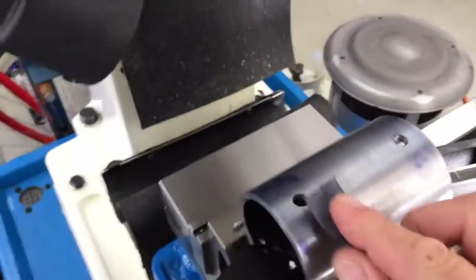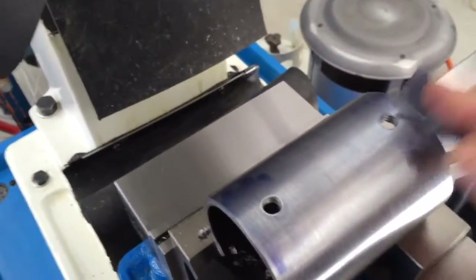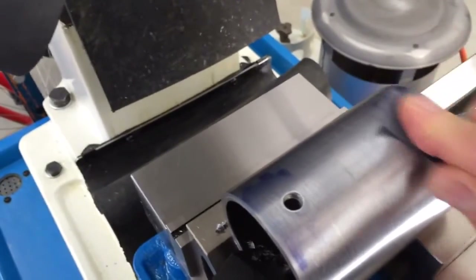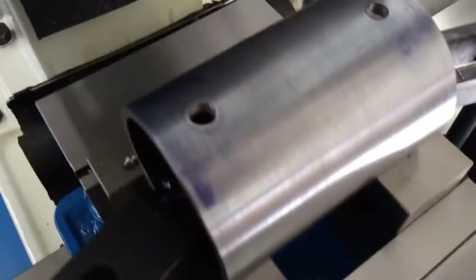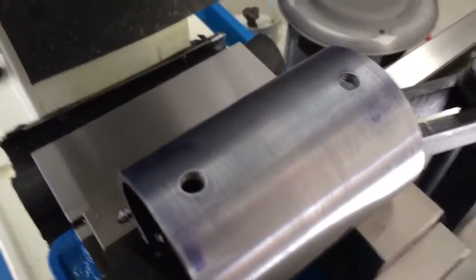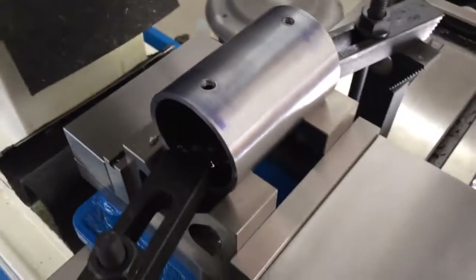I'll get these cleaned up a little bit, then flip it over and do the same thing to the other side. Then I'll figure out how to get the next set of holes drilled and tapped. So far everything's looking good — can't wait to give it a try.